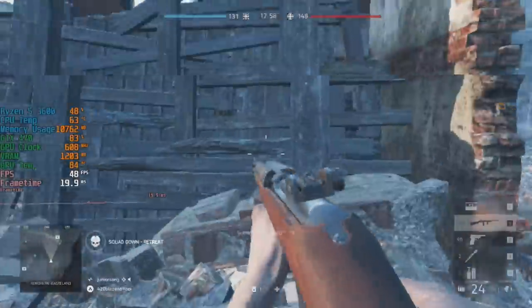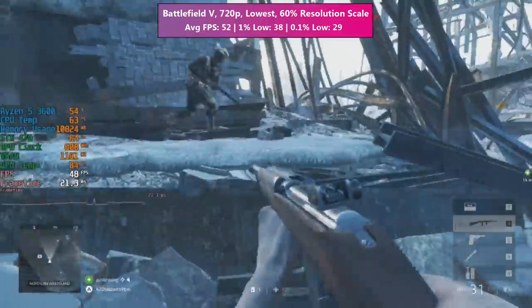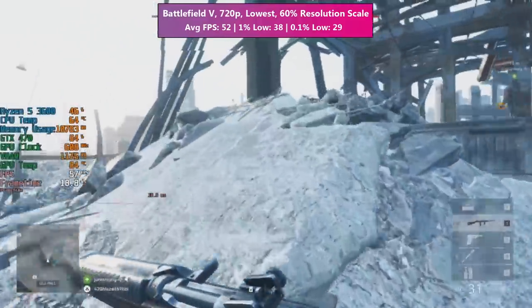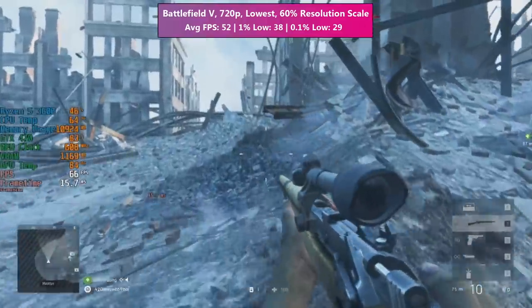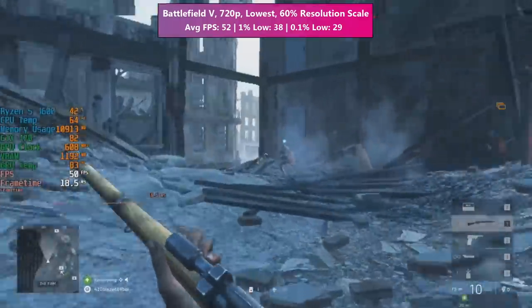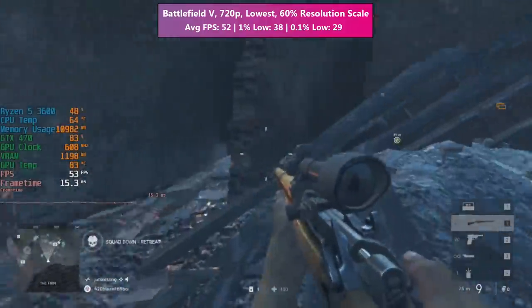Battlefield 5 actually runs if you change a certain value in the System32 configuration — I believe it's nvapi.dll or nvapi64.dll. If you rename that file, the game will run, because otherwise you get a graphics unsupported error and the game just closes. That one little tweak means it does work. 720p with low settings and 60% resolution scaling gives a sort of playable experience. 720p at native doesn't really work, so I'd advise adjusting the resolution scale slider. I was quite surprised by this result. This card cost me £22, and if you can find one that cheap, it's not going to give you the worst gaming experience in the world.